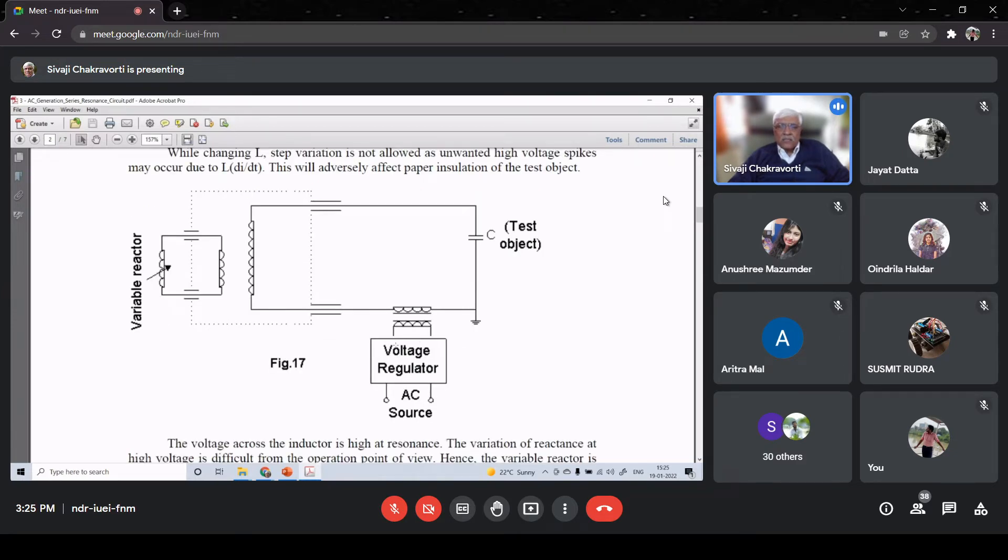If I put the inductor directly on the high voltage circuit it has to withstand 100 kV. Instead, we put a transformer whose secondary is at 100 kV, whereas the primary is at much lower voltage depending on the turns ratio - so this inductor is a low voltage inductor. The variable reactor is on the low voltage side of the transformer. The supply is given through a low voltage AC source, then through a voltage regulator, then a feed transformer - in this case a simple 1:1 or 1:2 maximum. This is the circuit we use.